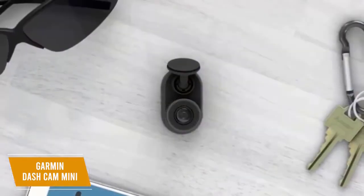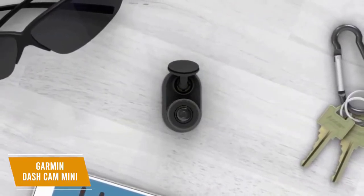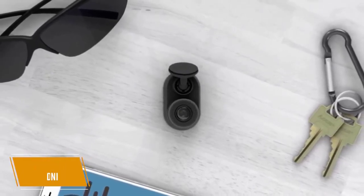The Garmin Dashcam Mini is the best mini dashcam with a profile that's easy to hide behind your rear-view mirror, a wide-angle lens that captures footage in HD, and a companion app that helps edit and organize your videos, making it a great choice for small vehicles and everyday use.